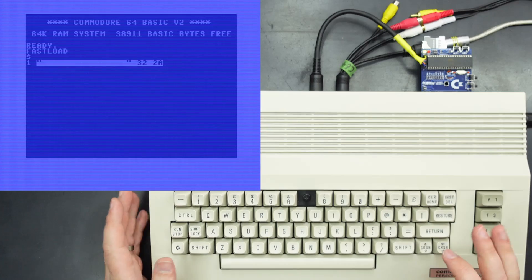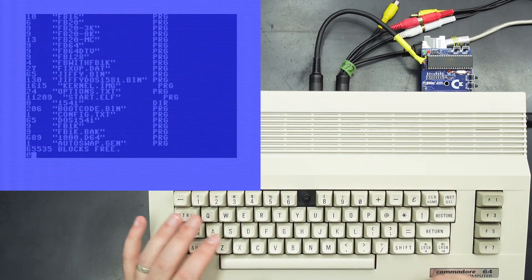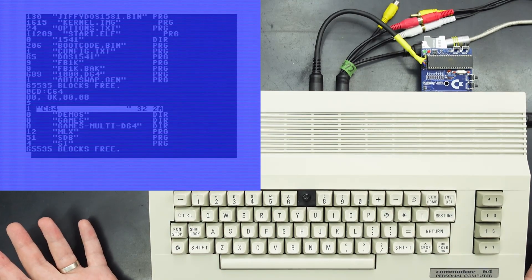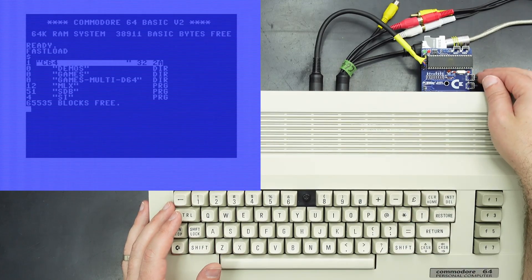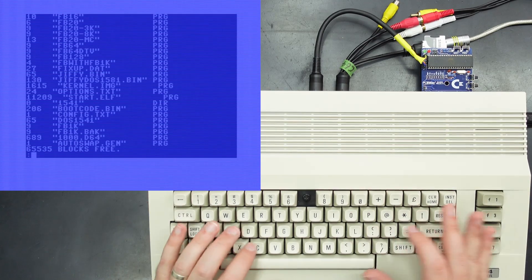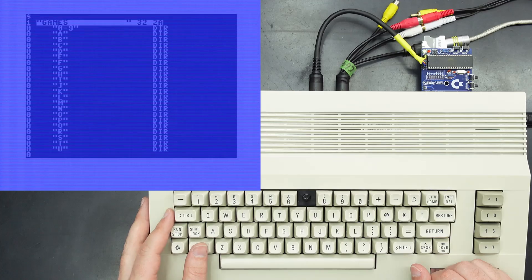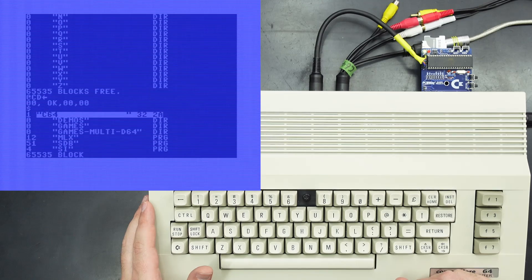Now that we've got directories on this SD card we can actually go through the directories without using the file browser. Using the at command we can do cd for change directory — I think there's a directory called c64 — and if I do another list we can see that we're now in the c64 directory. Doing a reset of the Commodore 64 without resetting the SD to IEC will still leave you on that directory, so if you want you can hit the reset button on the SD to IEC and that'll take you back to where you originally started. You can also do absolute directories, so if we wanted to change directory to c64 slash games and issue a command, now we're in the games folder under the c64 folder. To go back a directory, cd back-arrow, and now we've moved back.